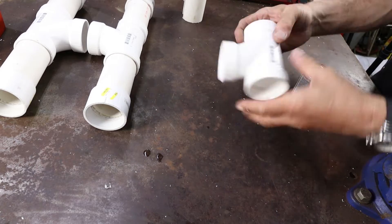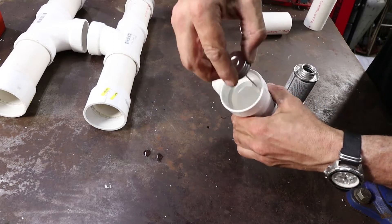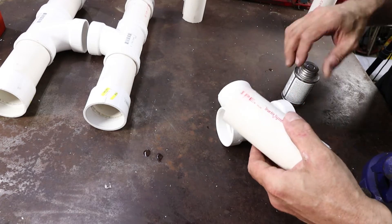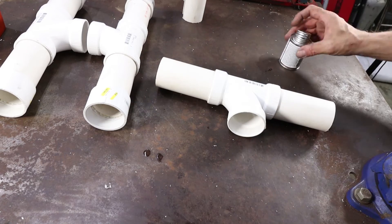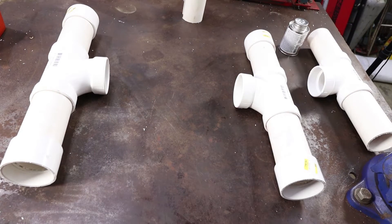Repeat the process for side number 2 as shown. Now we are going to take our remaining pieces, apply the cement, and plug your 2 five-inch pieces in as shown. Now we are going to lay our pieces out for final assembly.